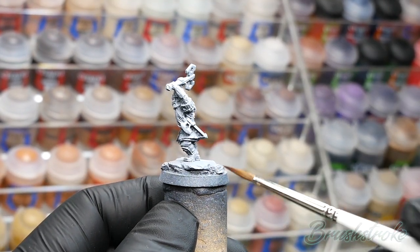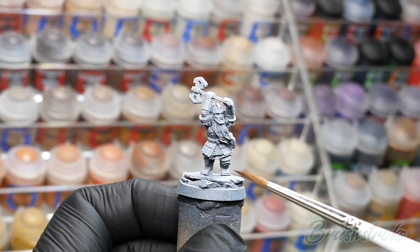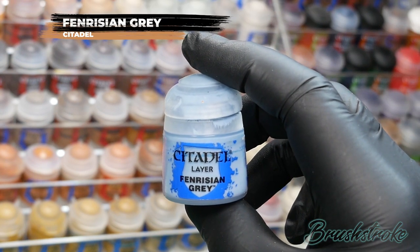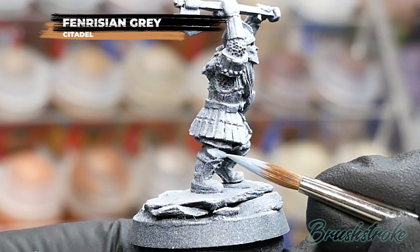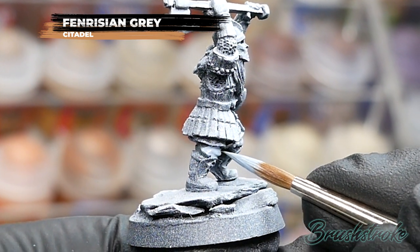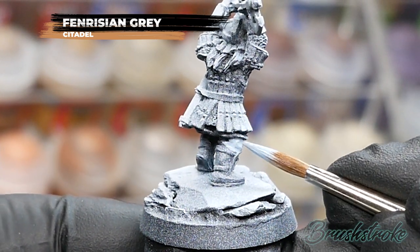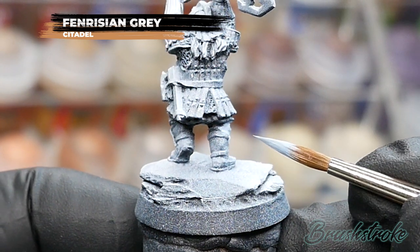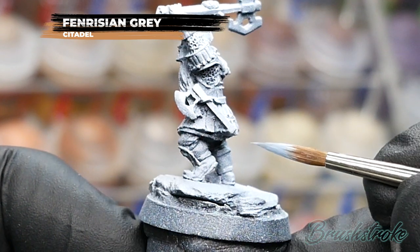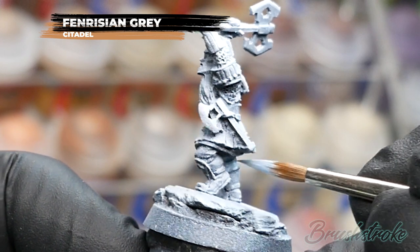We're going to start off with base coating the models. This one has some leggings or trousers underneath, and I'm going to base coat those in Pharisian Grey from Games Workshop. Add a little bit of water to the paint just to help it flow cleanly and smoothly. It might be a bit thin to cover in one go, so apply it as a couple of layers to build up to a solid colour. You don't need to be particularly neat — any mistakes will be tidied up with other colours later.